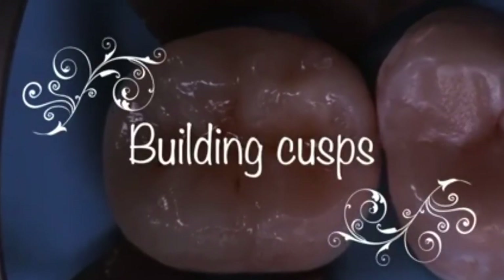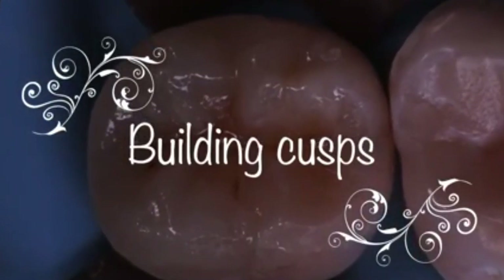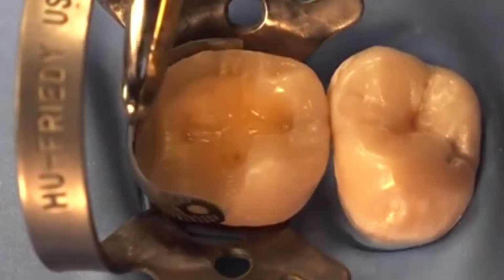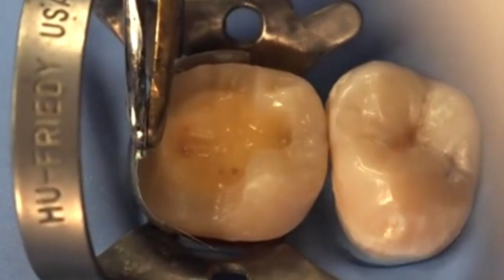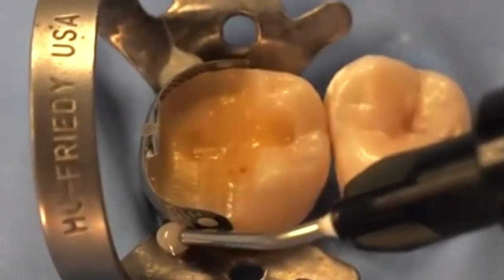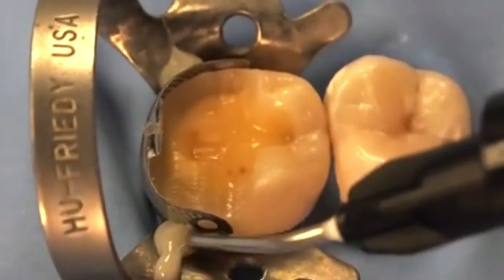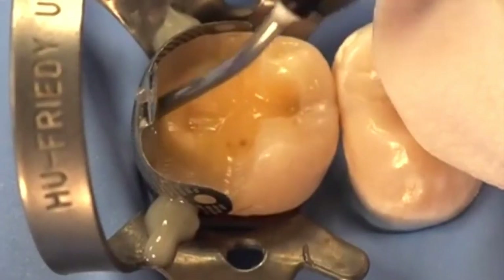Occasionally we have teeth that are missing a cusp and we need to cap the cusp, but they can't afford a crown or an inlay, so there are times we have to build them in composite. In this case it's obviously a fake case — extracted teeth put into silicone — that's why there's an upper and a lower tooth next to each other. I'm using a sectional matrix band even though it's the distal of the tooth that's missing, and I'm just holding it in place with flowable.